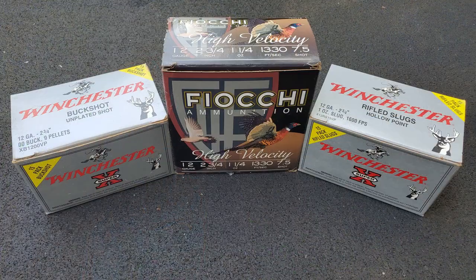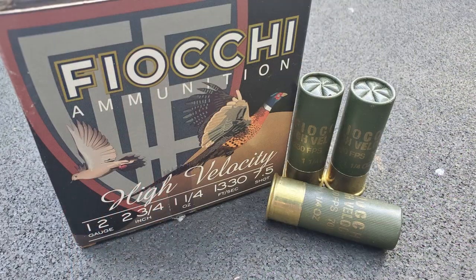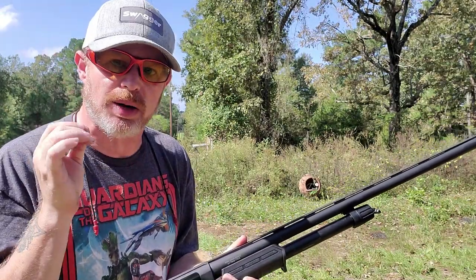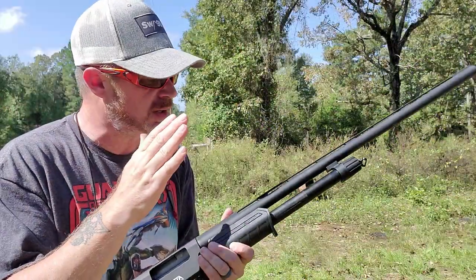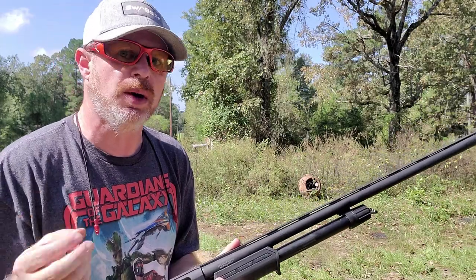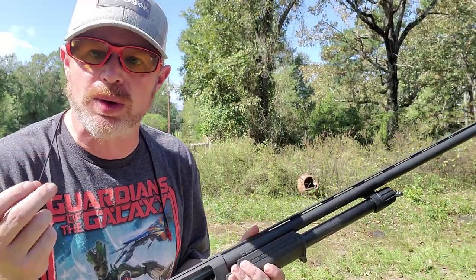I've got a series of targets from Outdoor Products Plus posted downrange — five targets in total. We're going to use three of them to pattern the birdshot, one for slugs, and one for buckshot. I've got some number 7.5 Fiocchi high-velocity ammunition for the birdshot. With those three targets, one is marked top — bead at the top of the target; one is marked center — bead at the center; and one marked bottom — bead at the bottom. We'll go downrange and see how well this shotgun is doing. I have the full choke installed, and we're doing this testing at a distance of 25 yards. Safety first — eyes on, ears in, and we'll get started.